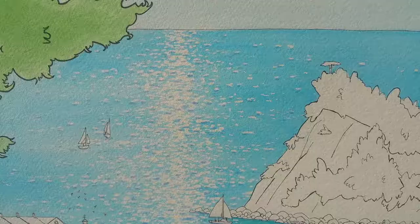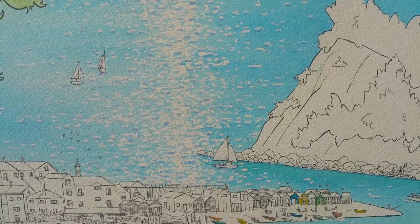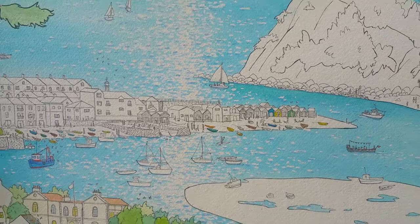I've now added all the shadows to my sparkles, and hopefully that really gives the effect of the sun hitting the water, especially when you draw back from it.